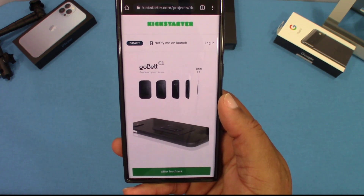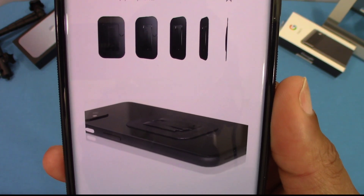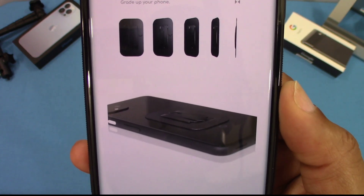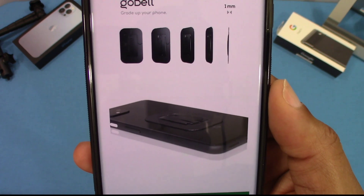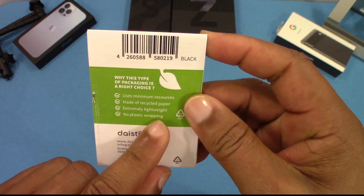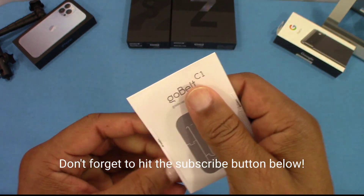Here's what we're gonna be looking at today — a grip called the goBelt. Apparently this has been out before; this is a more improved version. As you can see in the picture, it's very flat, very thin, and you can do wireless charging. That's great if all that pans out. I will put the link in the description. Here's the packet it comes in — this is what it looks like on the outside, with some information on the back. It's basically an envelope, but that's where the grip is.